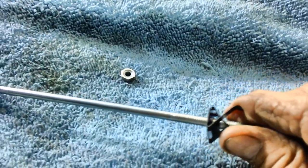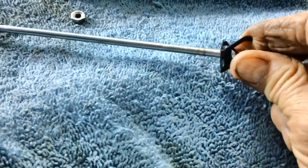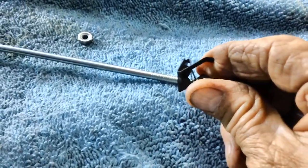Now comes this little part — it's kind of an interesting little deal. You squeeze it together and it releases from the threaded area. Just squeeze it together and it releases, then when you put it back on you squeeze it again, shove it up to where you want it, release it, and it locks right in place. This will go through here like so and into here like so, and then we'll put a nut on the other end.